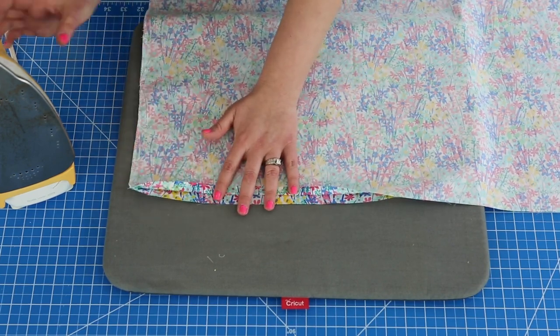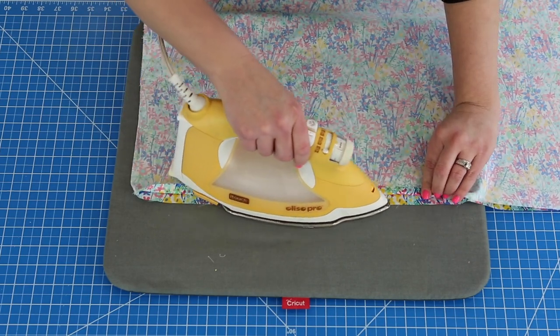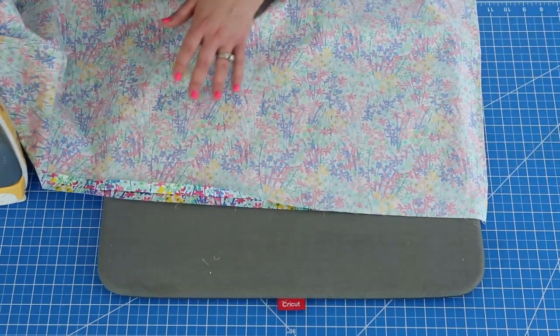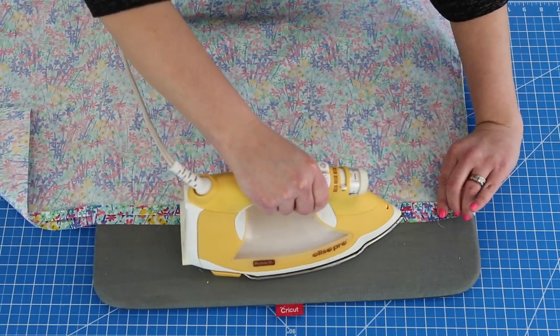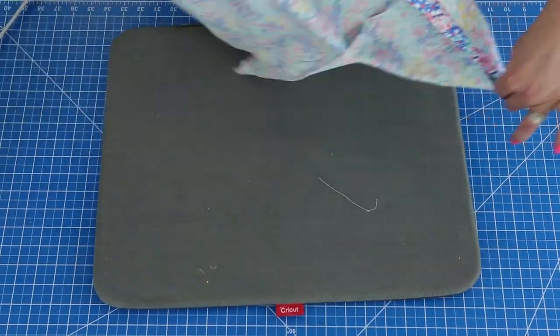Now if you have a hem gauge or anything like that you can go ahead and use that. I hem skirts all day every day so I just eyeball it, I'm not super picky. So I'm just going to go ahead and press it up a half inch along the whole entire bottom piece.